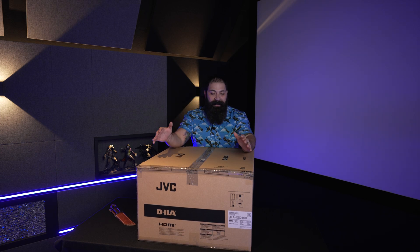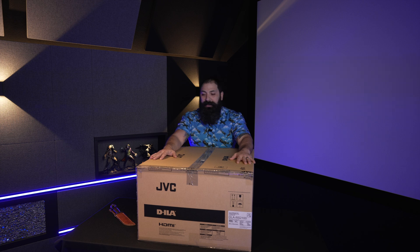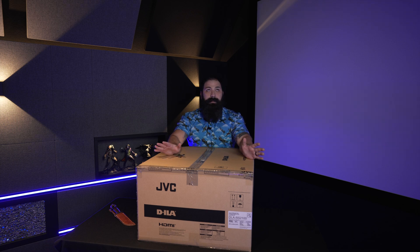Hey guys, what's going on? It's the Home Theater Dude back with another unboxing video. This is the JVC RS2100 — their first variant into the laser 4K in the brand new 2022 platform. I'm going to do a quick unboxing, let you guys know all about it.